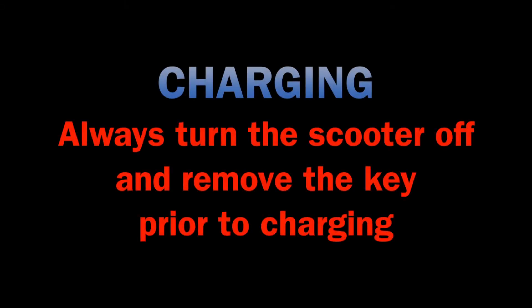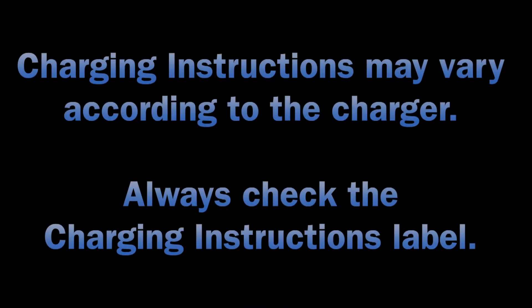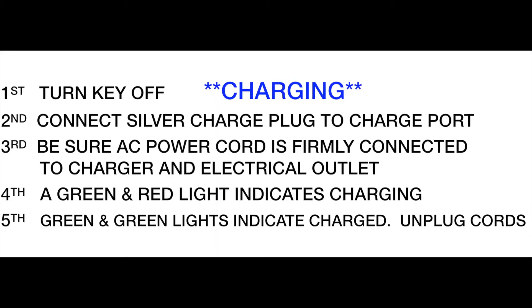Charging the scooter. Always turn the scooter off and remove the key prior to charging. The charging port. Charging instructions may vary according to the charger — always check the charging instructions label. It is recommended you charge your scooter each night.